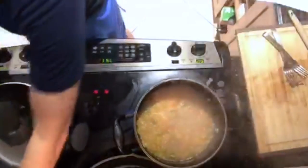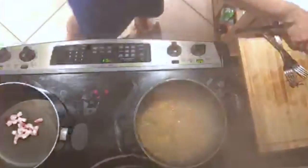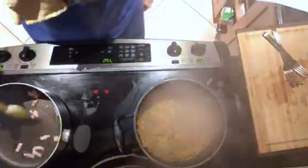We also have habichuelas tiernas — green beans — that are going to go in as soon as we get this part going. Okay, that seems hot enough. Now we're going to quickly sauté the salt pork in here. It's going to give us a little bit of fat into which the rest will go. It's too hot — turning it down. Just trying to quickly brown it and get a little bit of grease coming off the pork.